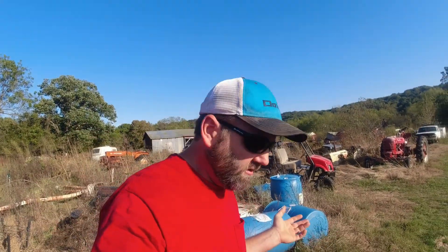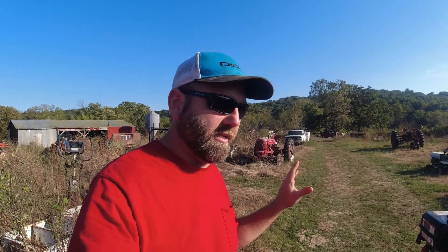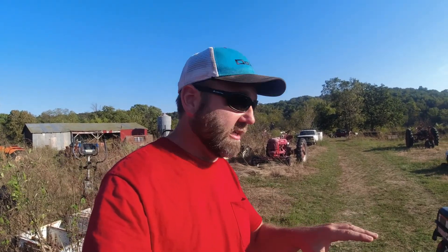I do have the brush hog video coming up. I found a perfect candidate — I've got to clean the garden up. I had some stuff going this year and didn't get to maintain it the way I wanted to, and it grew up. But it's tall, solid grass, and we can play with it. I kind of want to get this fixed before we do that, before I ruin anything, because I'm really liking this little tractor.